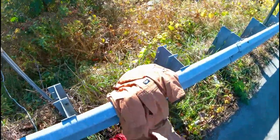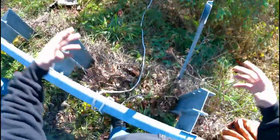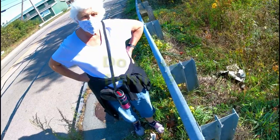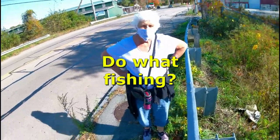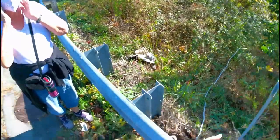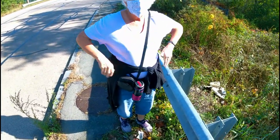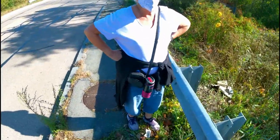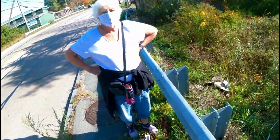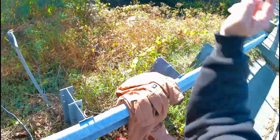I do magnet fishing for YouTube. My magnet got stuck between these big huge boulders. Magnet fishing — it's good for the environment. You're pulling all the metal stuff out of the water. You throw the magnet in and take out all the metal. Sometimes you find treasure, sometimes you don't, but you're cleaning the environment while doing it. So my magnet got stuck between these big huge boulders and now I need to get it back.